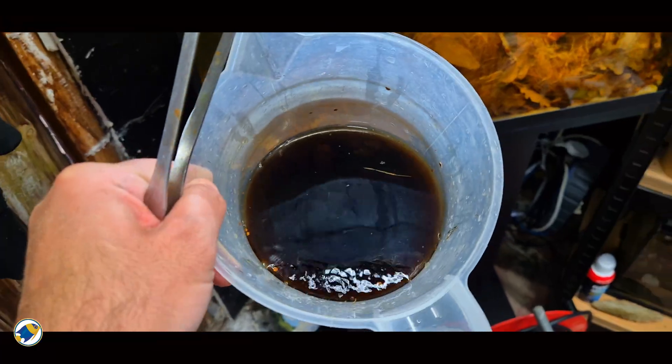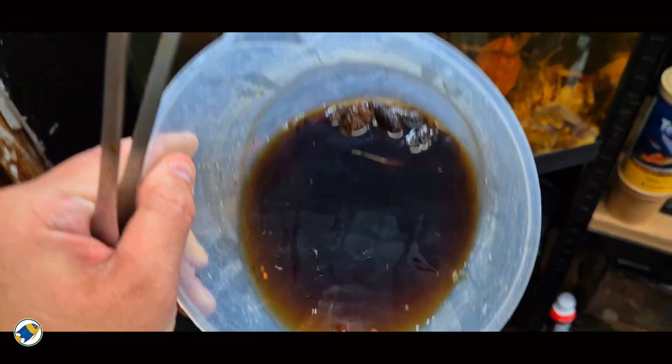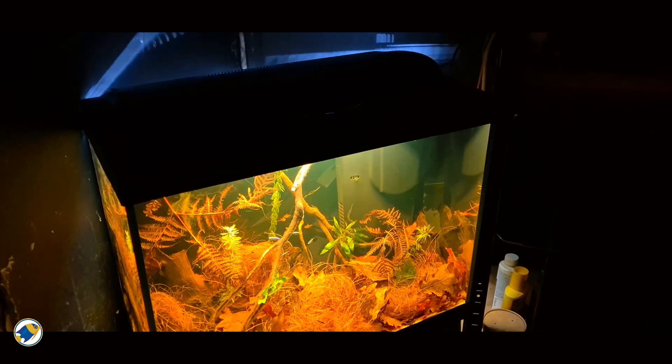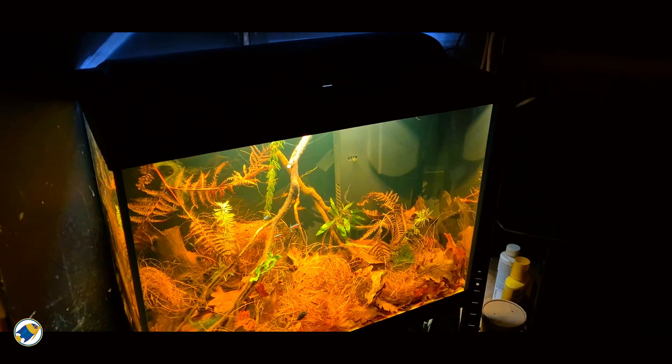and quietly feed the entire system. And once I understood that, my whole approach to blackwater aquariums changed forever. Botanicals work because they release tannins and humic substances into the water. These compounds gently lower pH, bind certain metals,